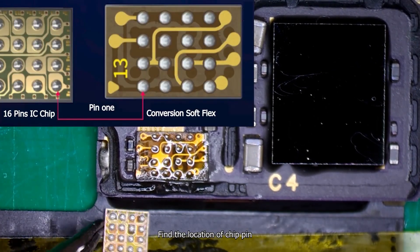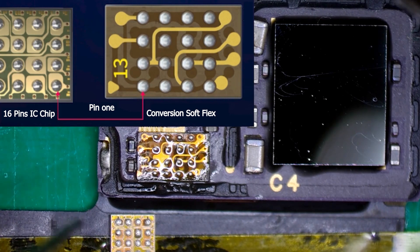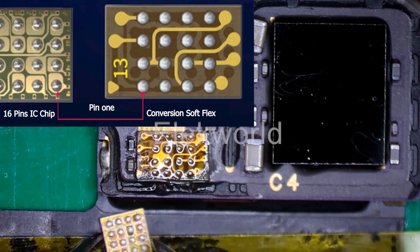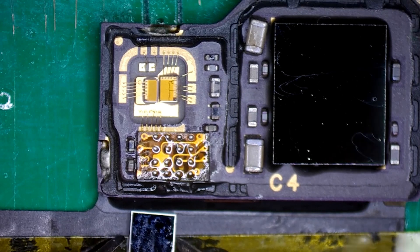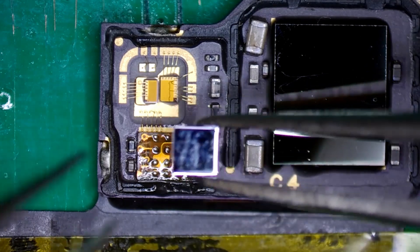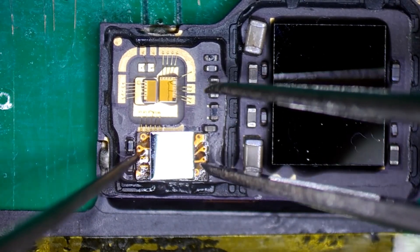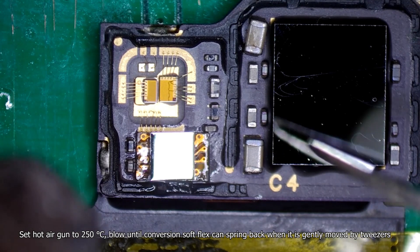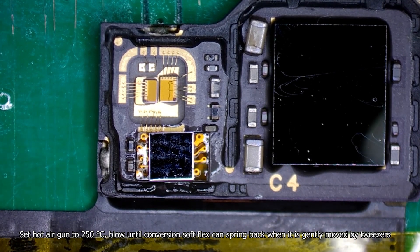Find the location of the chip pin. Solder the new 16-pin IC chip. Set the hot air gun to 250 degrees Celsius, low airflow, until the conversion soft flex can spring back when gently moved by tweezers.